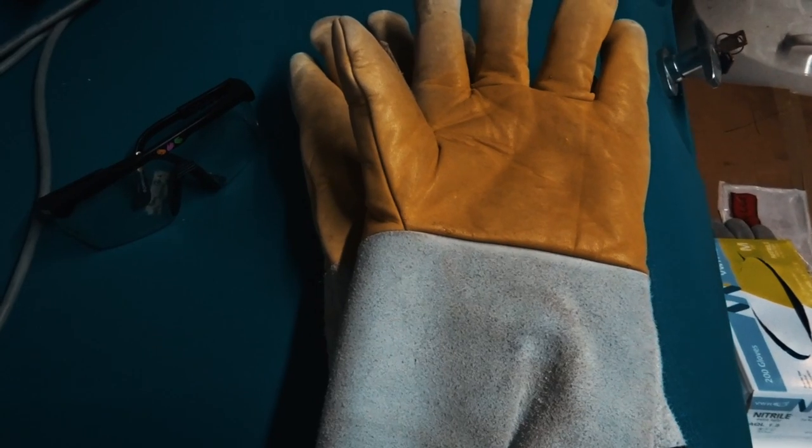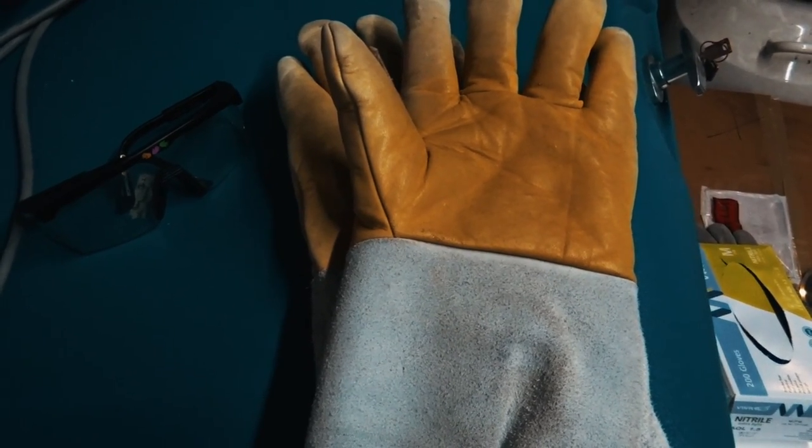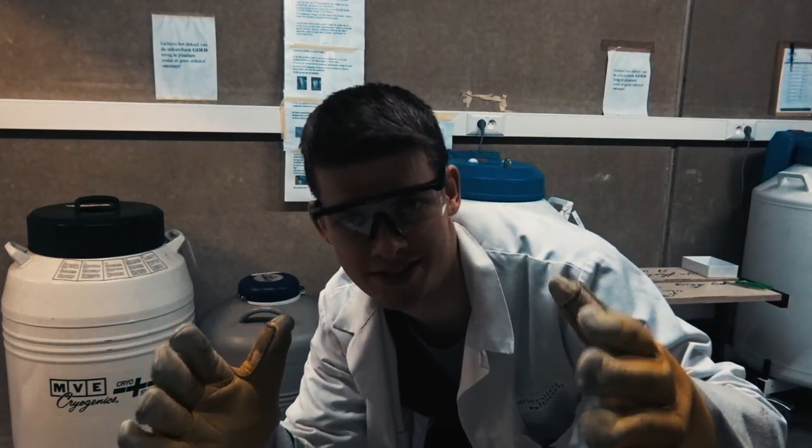I've prepared a culture media. I'm going to get the cells out of the liquid nitrogen tank, and because liquid nitrogen is not that healthy for us, we'll be wearing gloves and glasses. Always wear protection — let's do this.